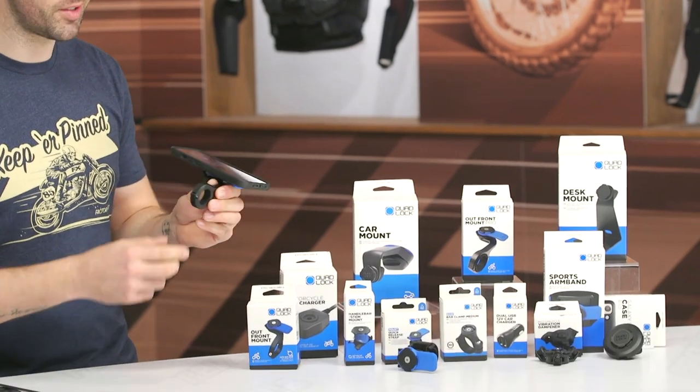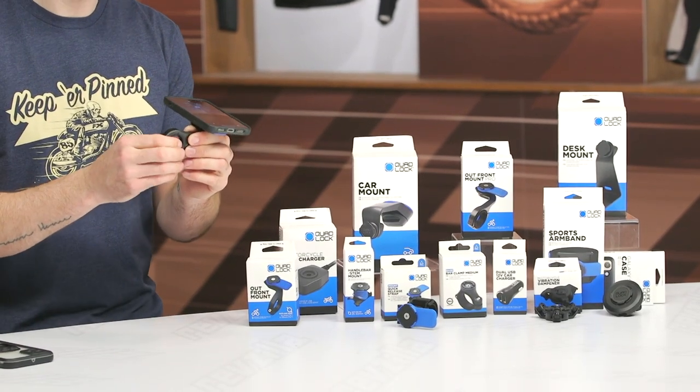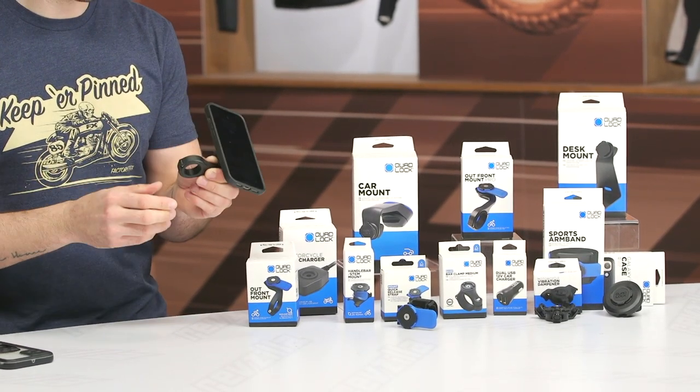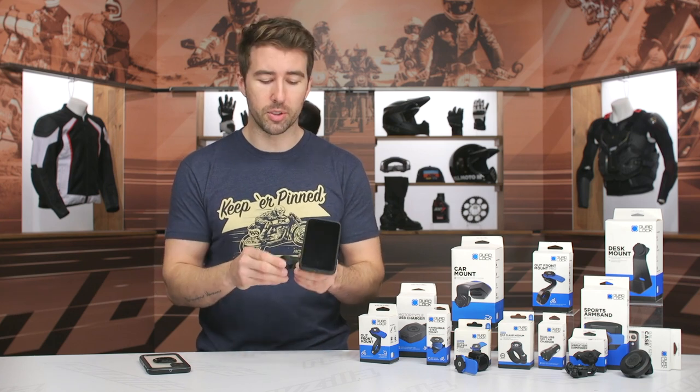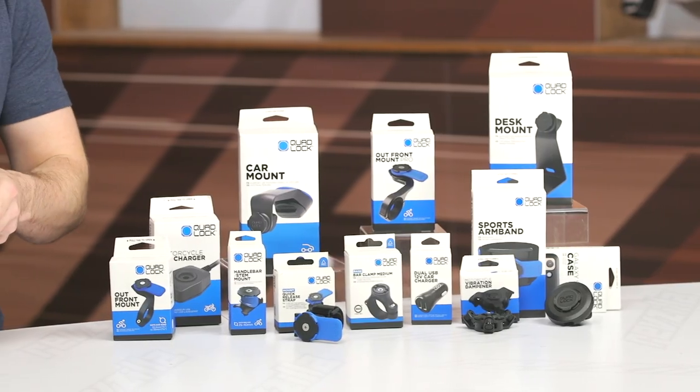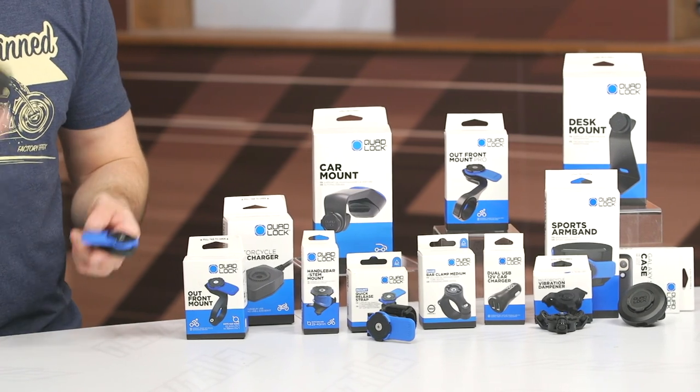This is the handlebar design. They have different thicknesses that they include with the handlebar mount, so it doesn't matter what size your bar is — they come with a few different options to accommodate that. No worries there.